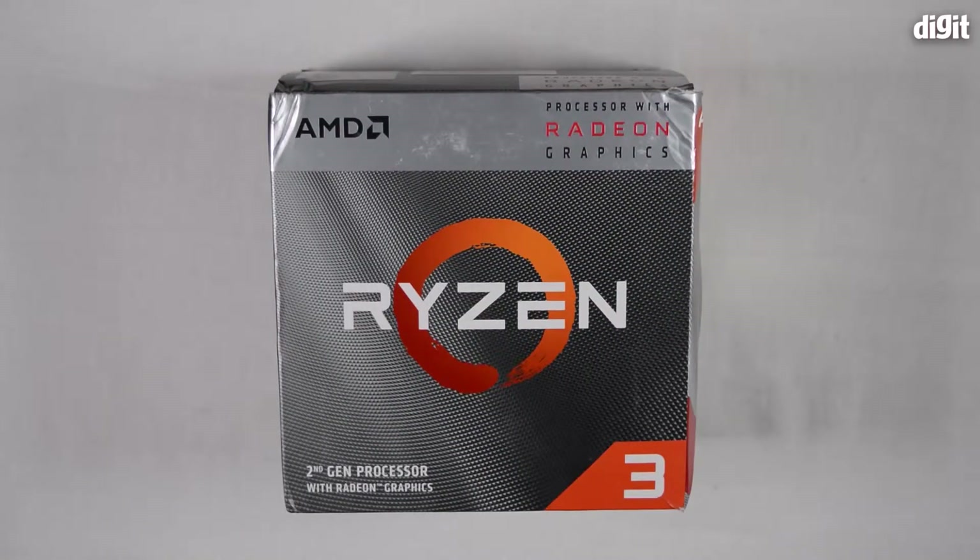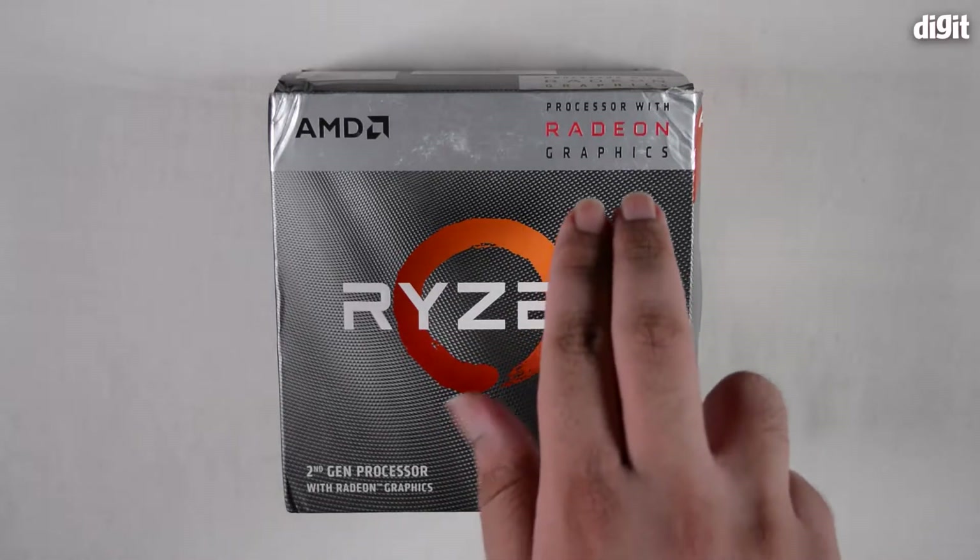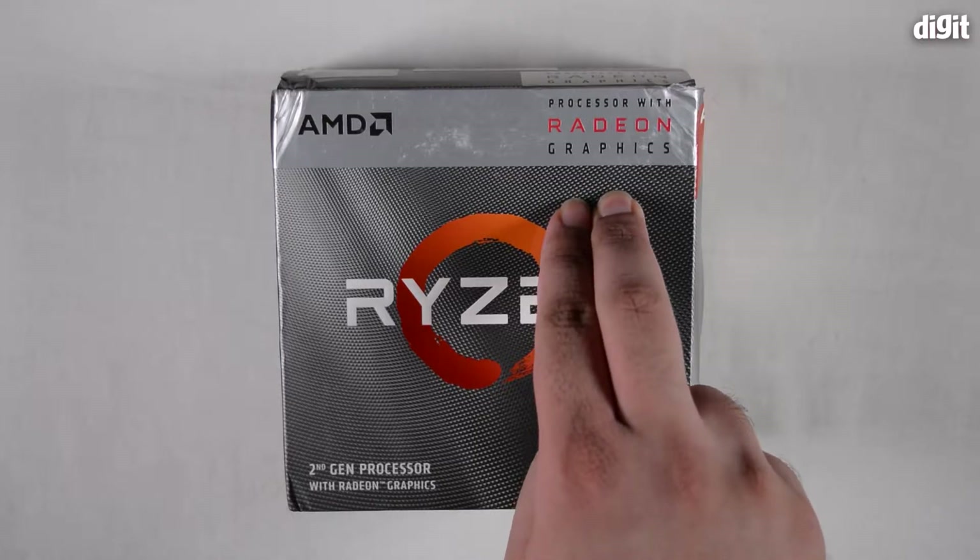This processor is what AMD calls an APU, which means Accelerated Processing Unit. That's basically any processor from AMD that has inbuilt graphics capabilities. You can see that mentioned on the top right of the packaging — it says that this processor comes with Radeon graphics.